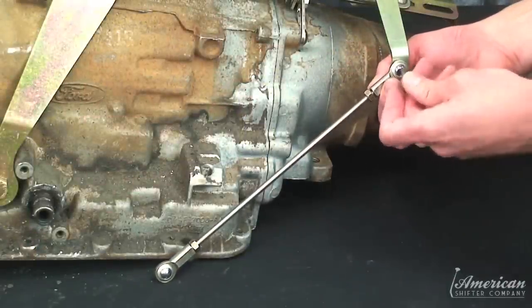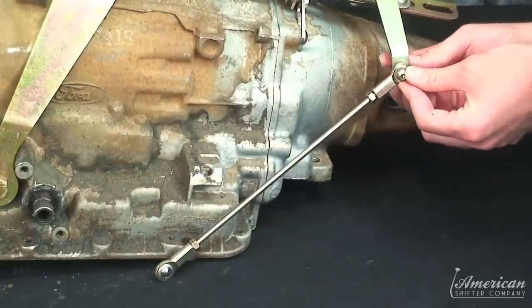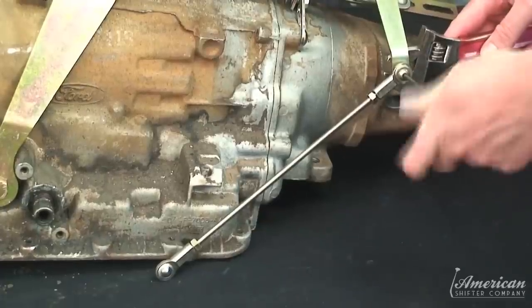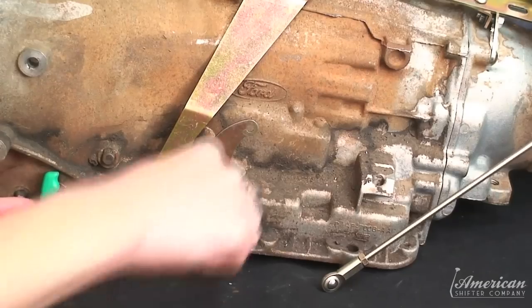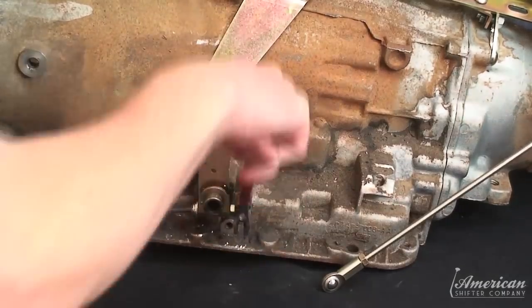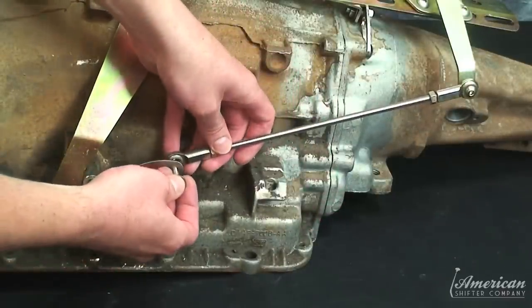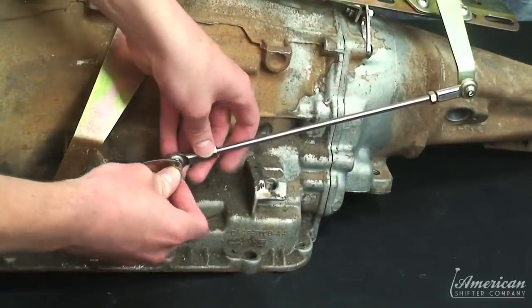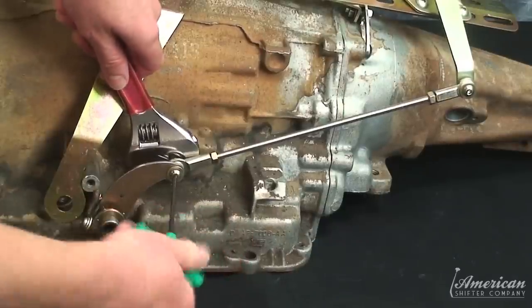Fasten the shift rod to the shifter mechanism arm. Install the shift lever to your transmission near the pan. Attach the other end of the shift rod to the shift lever and securely fasten with supplied hardware.